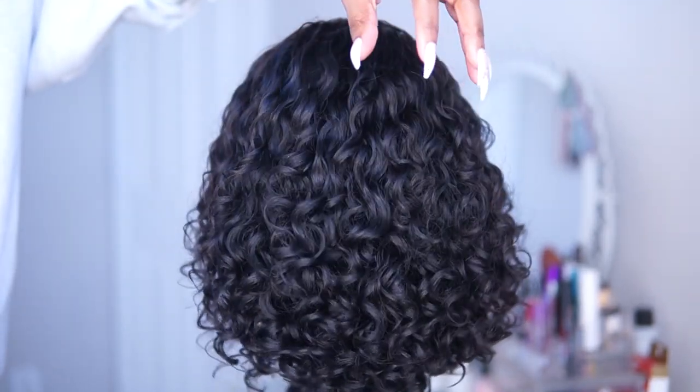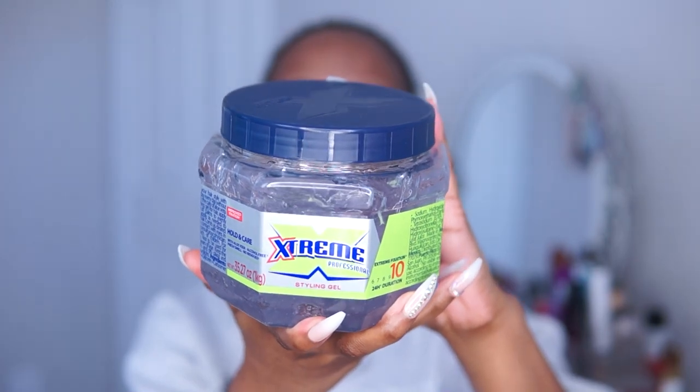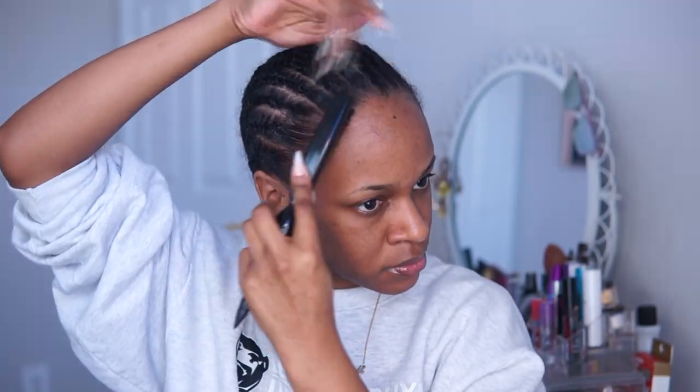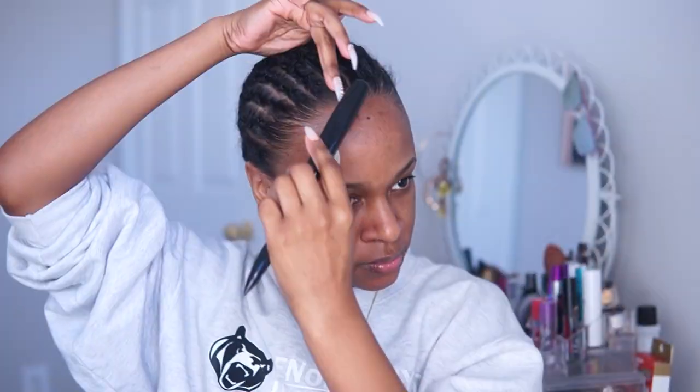They're full and bouncy. So I've braided my hair back as good as I can — y'all look how long my braids are, your girl's hair is just flourishing. I'm gonna go in with some Wetline Extreme gel to smooth my edges back and make everything nice and neat.